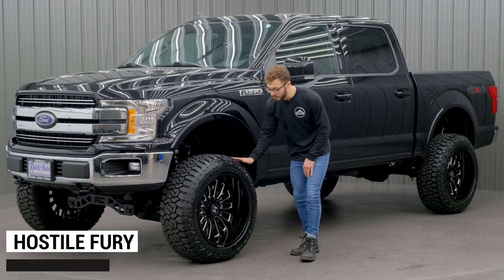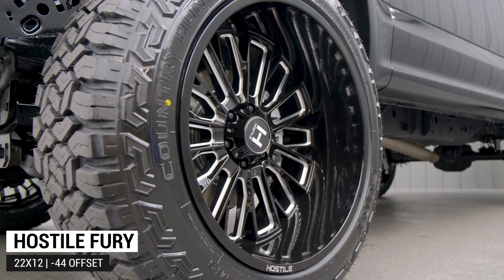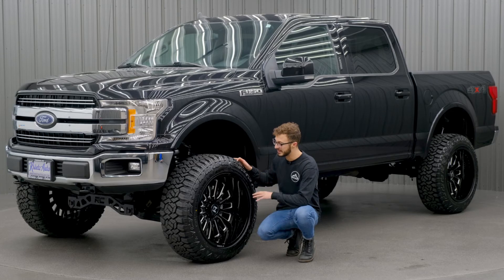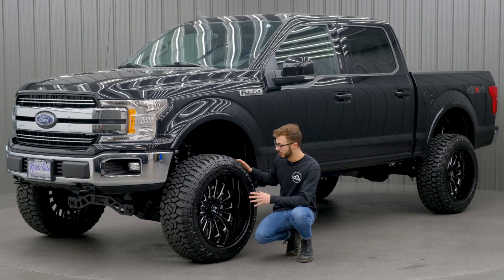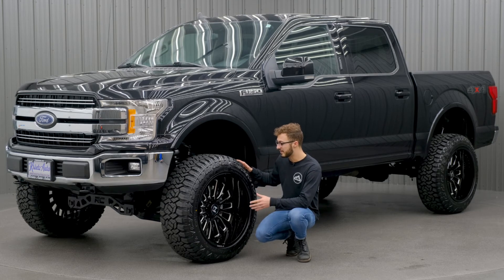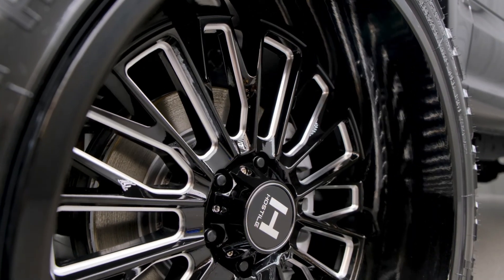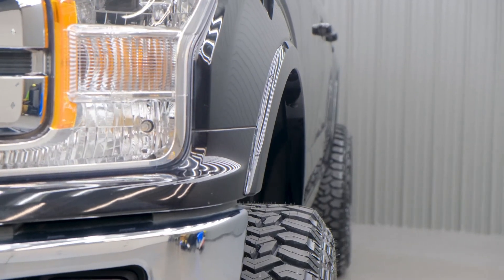Down here we have a 22-by-12 Hostile Fury. This one's gonna have that deep dish design and a split-spoke look — it just looks very nice and clean, but also aggressive with a lot of spokes to it. This one's gonna have that negative 44 offset, giving you about a five to five-and-a-half inch lip on this wheel, and also pushing that wheel and tire package out a couple inches, giving it a nice wider stance.